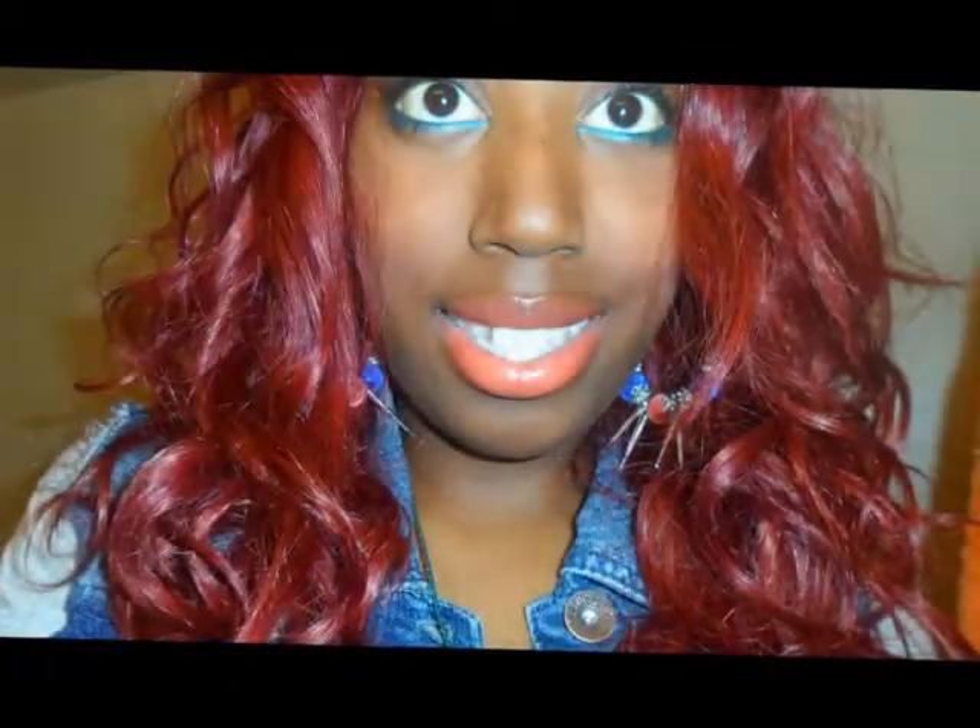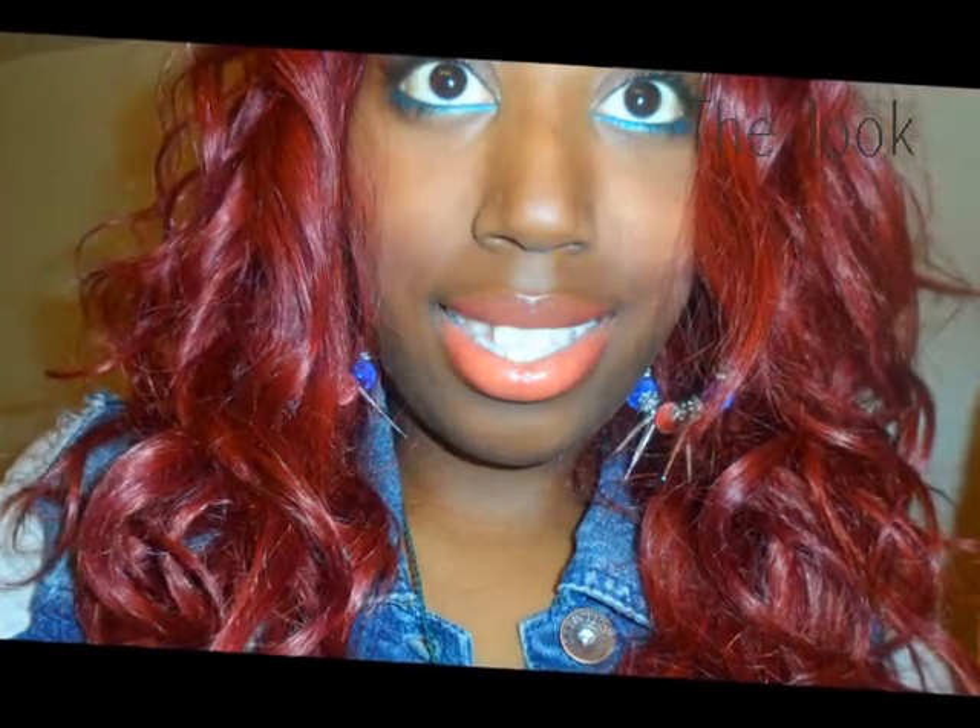Hey guys, it's your girl Durham. I'm just gonna show you what products I use to get my face looking like this, so stay tuned. First and foremost, don't mind the not-done brow — I have to go do my eyebrows, but I want to get this out for you guys as soon as possible because I really enjoy this look.